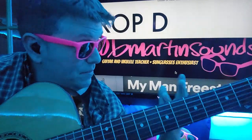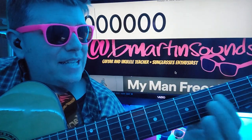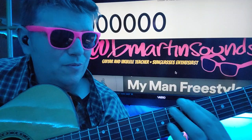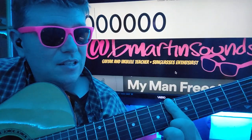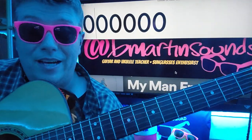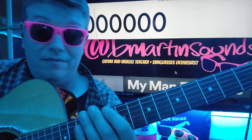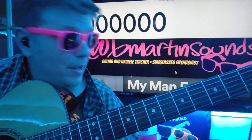So, drop D, like I said. When you do drop D, it makes it so that the first three strings here kind of create their own chord shapes. It's really easy just to lay a finger on those first three strings and get what you need out of a chord. And that's why a lot of bands do that.